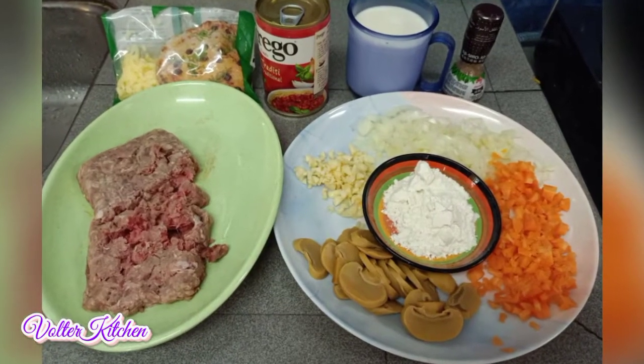Good evening everyone. Today we are going to bake a macaroni bake. Here are the ingredients to make a macaroni bake.